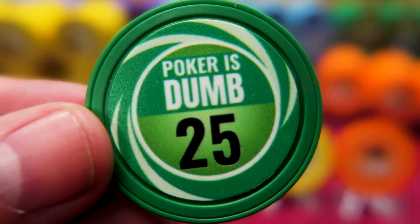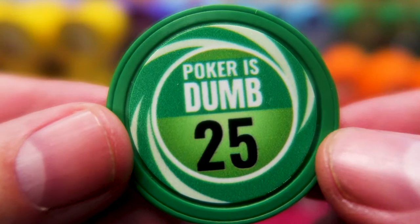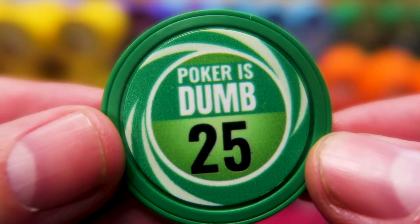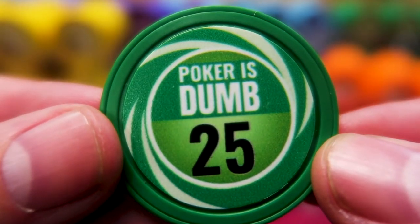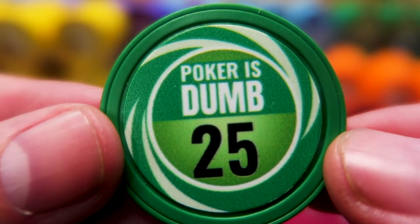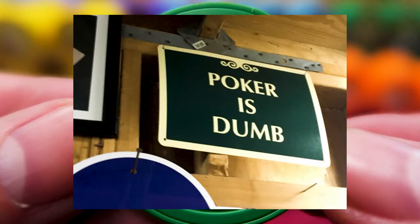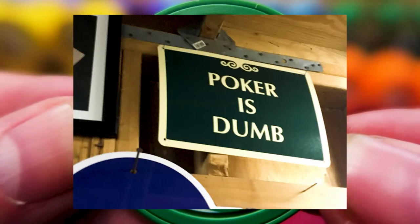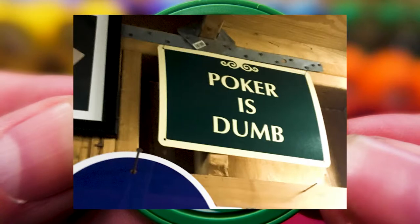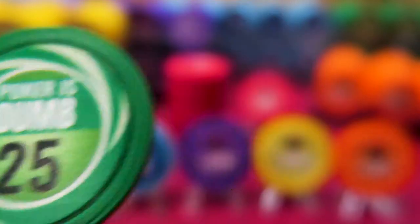These are still cheap poker chips — less than 50 cents a piece, which is cheap for a poker chip. It's a little bit more than a dice chip, but you're making it totally custom. I put an expression on it — this is something we say in our garage all the time. When somebody gets a really bad beat, a nice thing to say is 'Poker's dumb.' That's why we love it. And I have an expression for each chip.